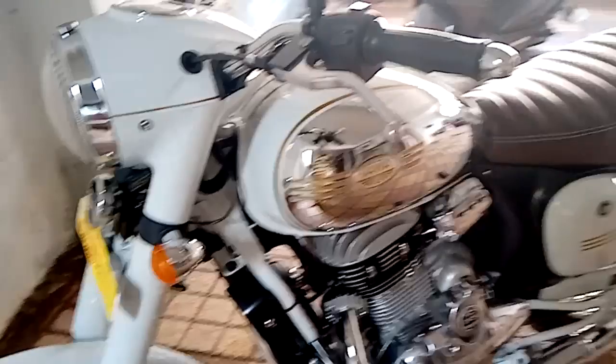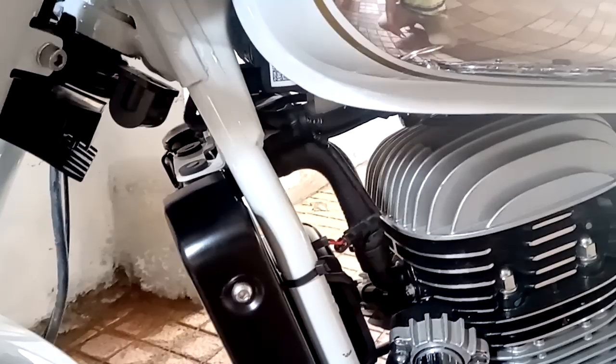I just want to do a quick comparison between the old Jawa and the new one. The first thing you'll notice is this bike has a double down-tube cradle-type frame, whereas the old Jawa had a single down-tube cradle-type frame.